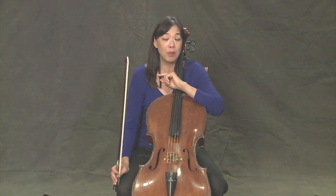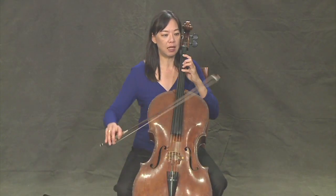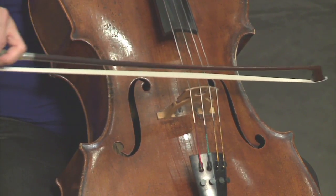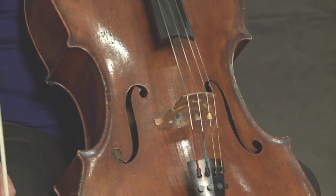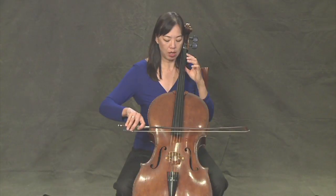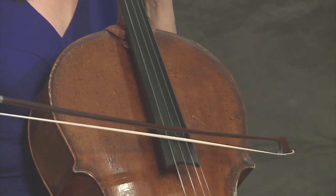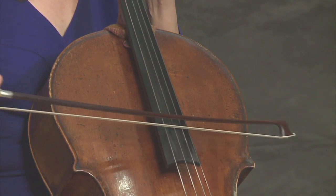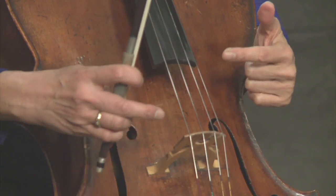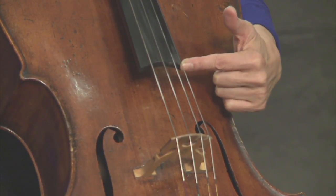What happens if I move too close to the bridge while I'm playing and I'm not really paying attention? Let's see what that sounds like. That doesn't sound very nice. Or what happens if it comes too far up the fingerboard? It's really, really soft. So again, it's really important to stay halfway between the bridge and the end of the fingerboard.